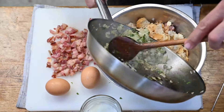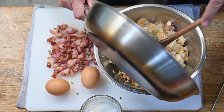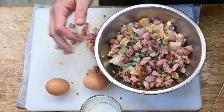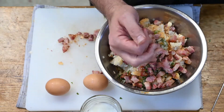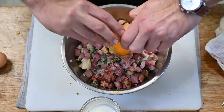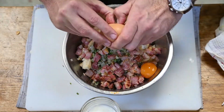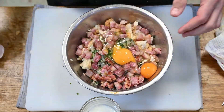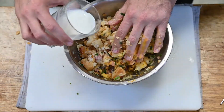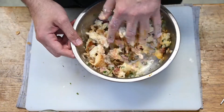Most közben elkezdtem csinálni a szalvétát, illetve a zsemlegombócot. Beásztatjuk a zsömlét, hagymát pirítunk, amit petrezselyemmel összerakunk, fokhagyma, illetve egy-két darab tojás. Jól kinyomkodjuk a zsömléket, összenyomkodjuk a masszát, és kicsi tejet rakunk még hozzá.